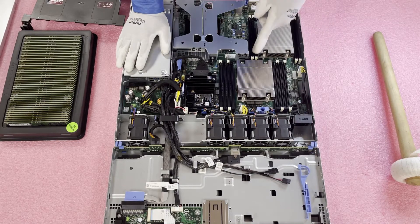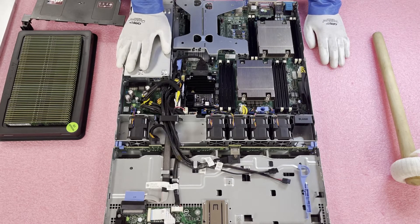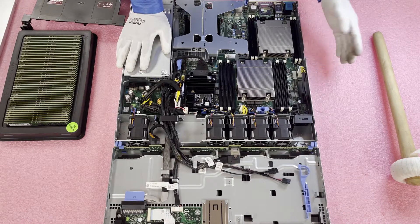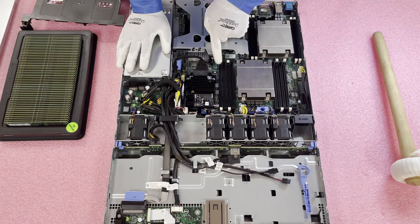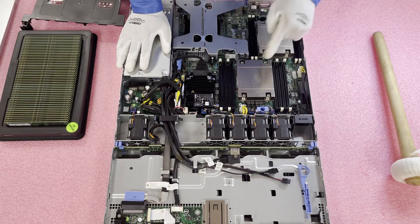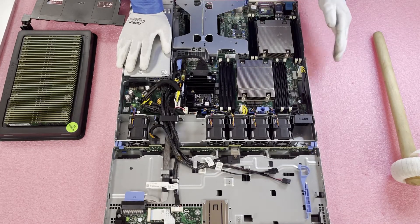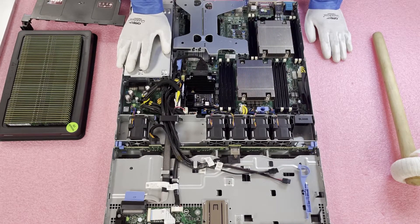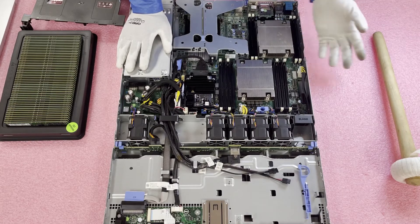If you're running two CPUs and want to put in eight modules, you'll want to use the eight white slots, which are the start of each channel. For CPU1 that's A1, A2, A3, and A4, then come over to CPU2 and use B1, B2, B3, and B4. If you're only loading four modules, the best way is to use A1, A2, A3, and A4.